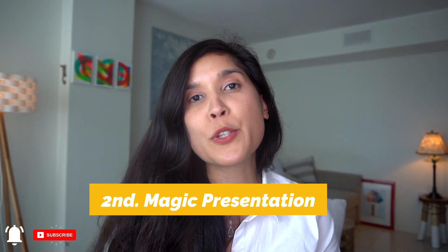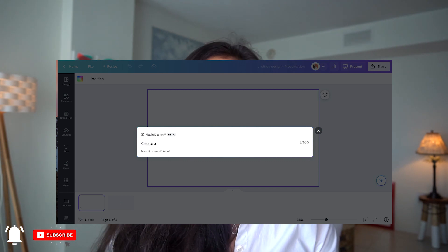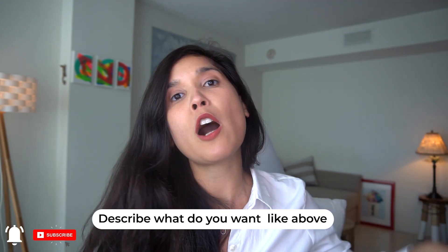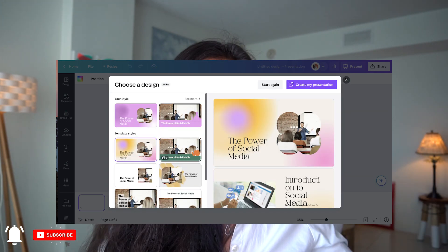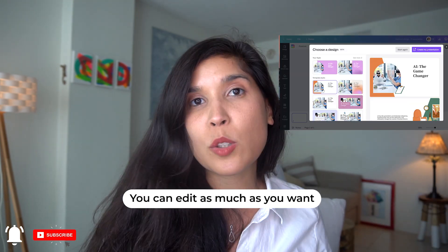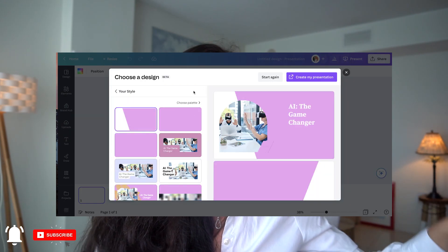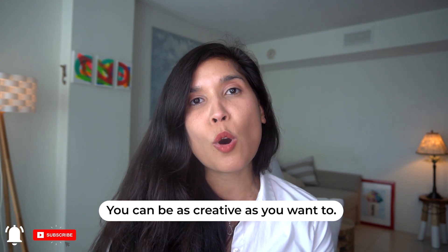Let's go to number two. The second feature is called Magic Presentation. I think this one is so valuable because it gives you the opportunity to create beautiful presentations without browsing through different templates. In this little box, you write in five words or more what you want your presentation to be about. I wrote: please create a presentation that offers the value of social media. Then you choose one of the examples they offer you, click Create Presentation, and you get 20 to 30 different slides. It saves you so much time.